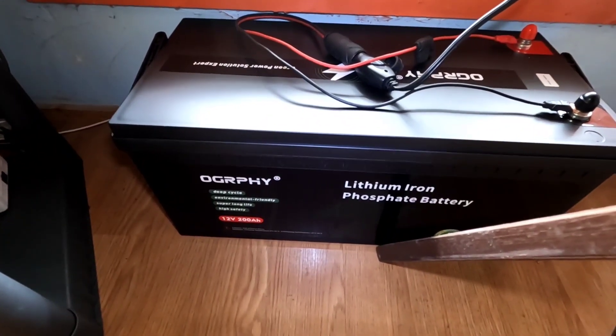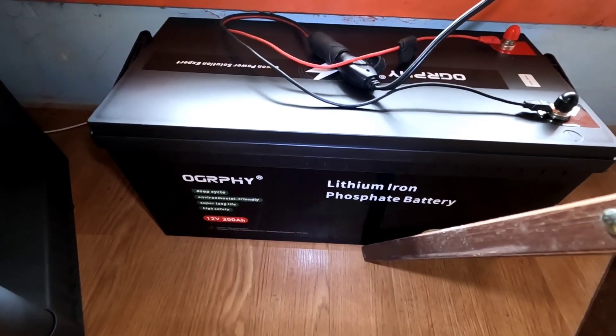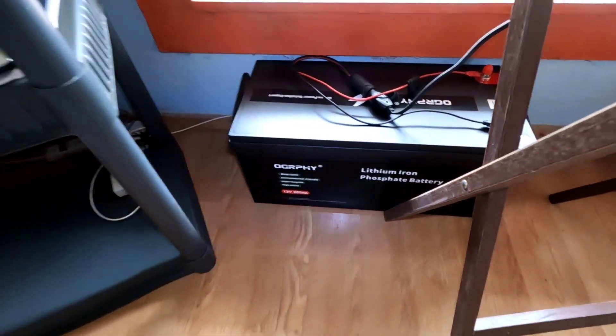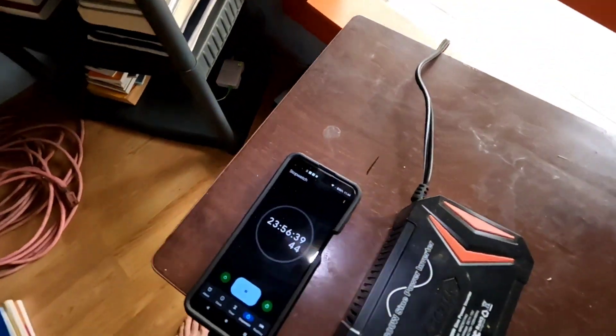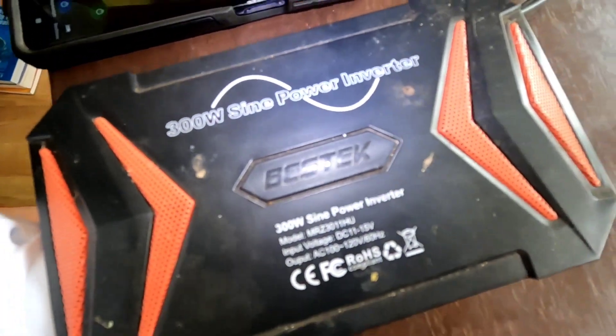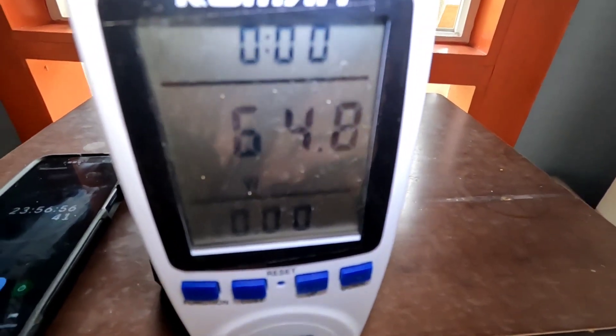Following up on how this Ogrefy 12-volt 200 amp hour lithium iron phosphate battery is running the refrigerator and holding up — it's doing fantastic. We're coming right up on 24 hours of run time, running this 300-watt Bestech pure sine wave inverter on this 20 cubic foot refrigerator. It's pulling 64 watts right now.